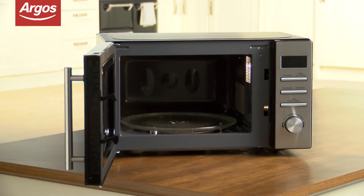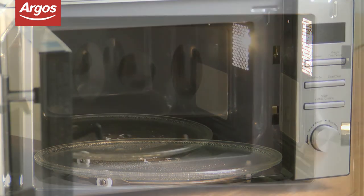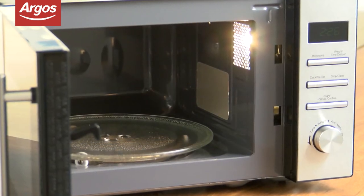Measuring 26cm high, 44cm wide and 33cm deep, this is a good-sized microwave that would fit most kitchens.